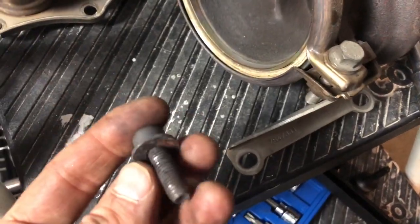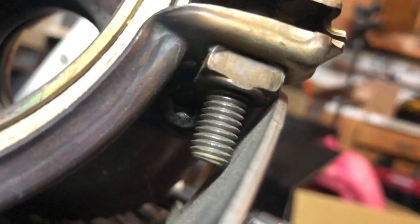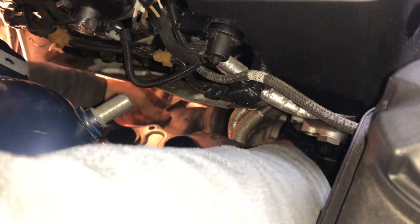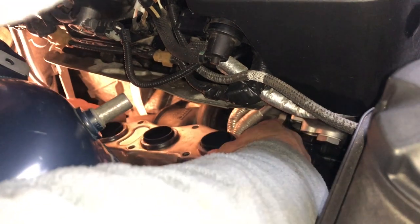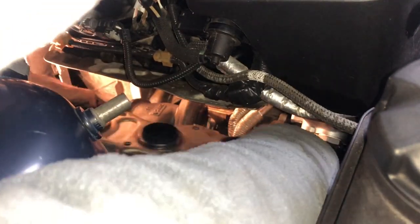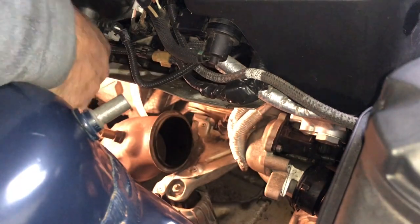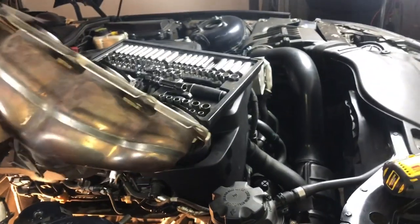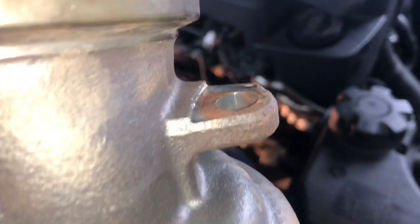The last piece to the puzzle was removing this bolt right here — I couldn't show you on the car because it's just so deep in there, but it's basically that one in the back. It was stuck so I had to kind of muscle it out a little bit.